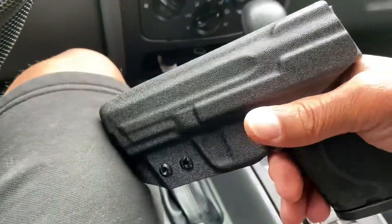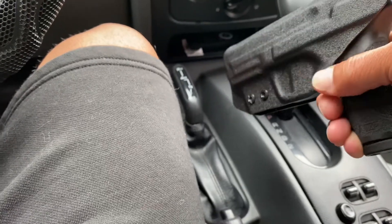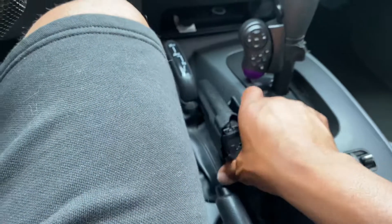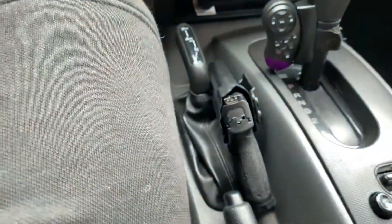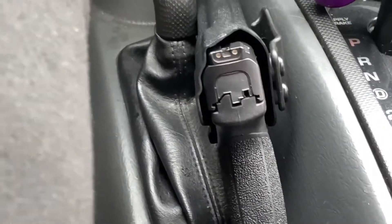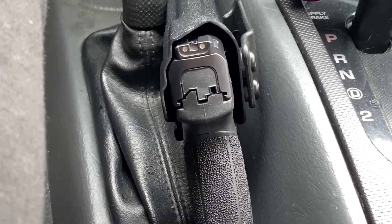I love Uncle Mike's holsters. They are very reliable and they're comfortable. But you can accidentally touch the trigger with one of them if you have one round in the chamber, which I do carry one round in the chamber when I'm out and about. What's the point of having the firearm on you to protect yourself if it's not ready?